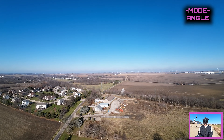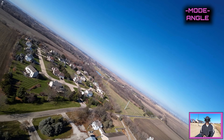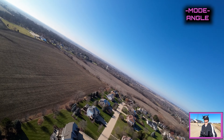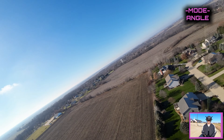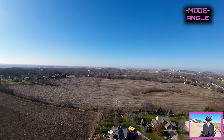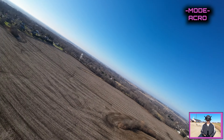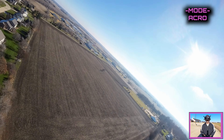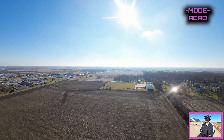I'm in angle mode now - let's see how angle acts. Oh look at that - let me get it out of the wind a little bit. There we go - that works so nice, angle is smooth. Angle is very nice. Let's put this thing into acro. Acro's nice. I'm gonna put this thing back into angle mode.